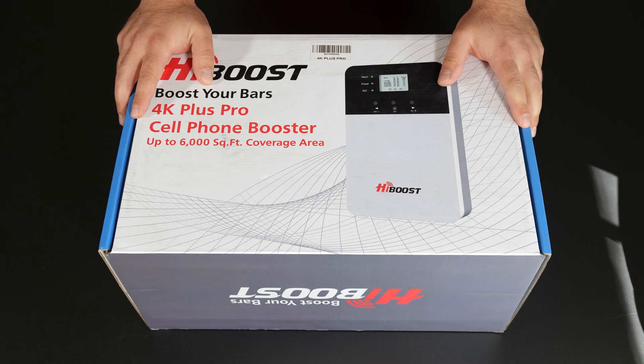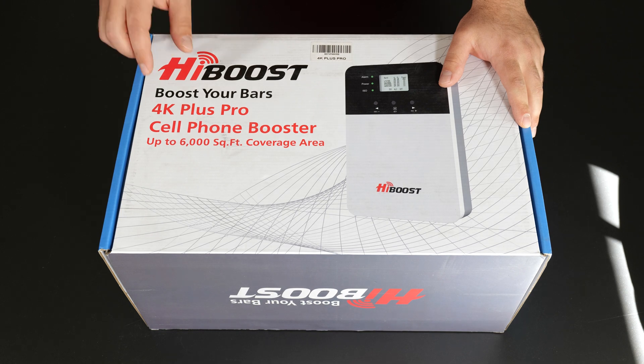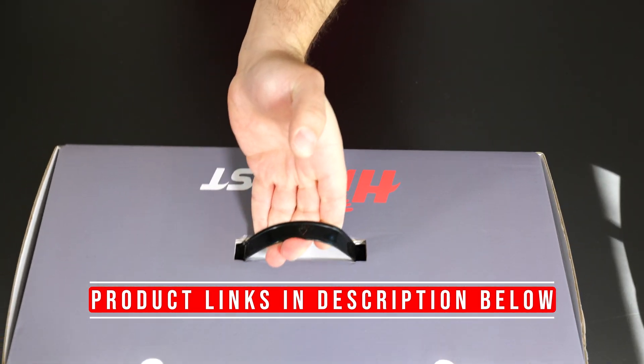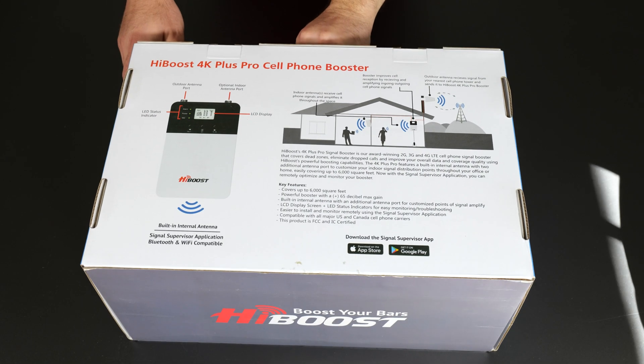Hey, what's up guys? I'm going to review this cell phone booster. This is by HiBoost. It's the 4K Plus Pro model. What this does is what it sounds like — it essentially boosts your voice and your data signal on your cell phone.